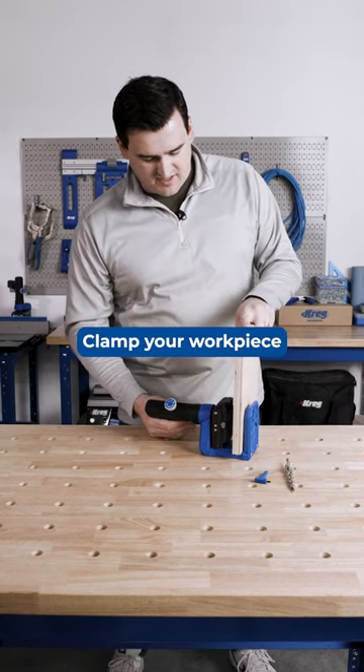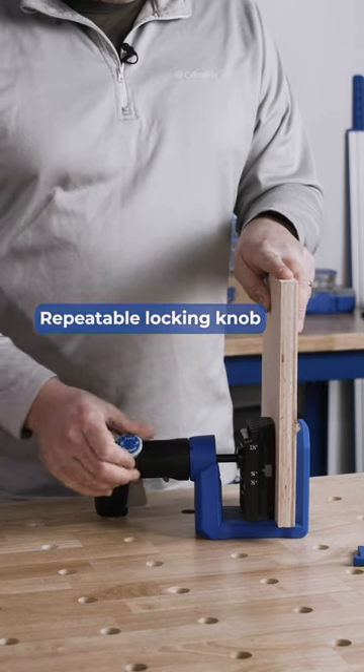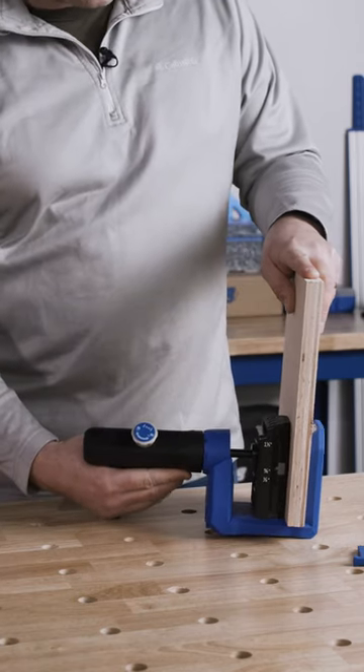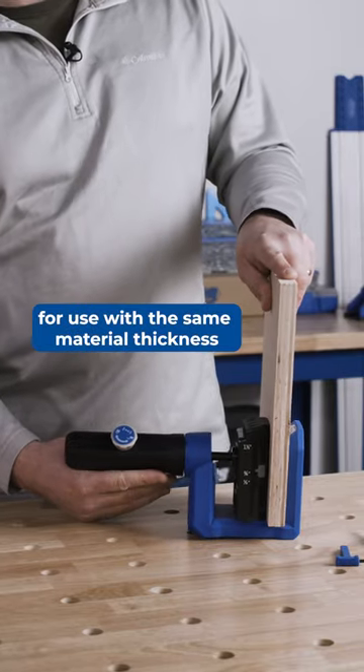From here, all you have to do is clamp your workpiece in the jig and pump the clamp tight. If you have a bunch of material that's the same thickness, just use this repeatable locking knob and the drill guide block won't go all the way back to the home position, so you can use it for the same material thickness multiple times.